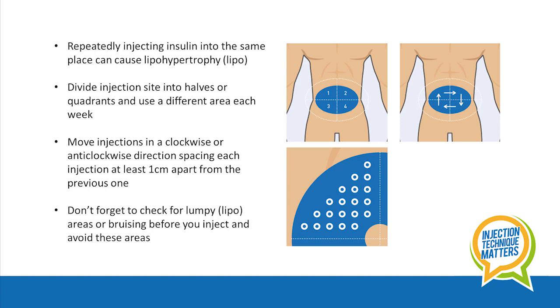It sometimes helps if you can imagine dividing the injection site you have chosen into halves or quadrants, and then using a different half or quarter every week. During that week you should try to rotate the injections within that area.